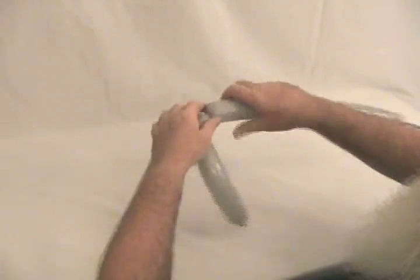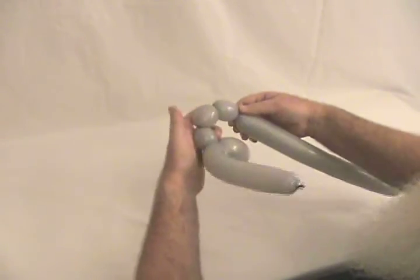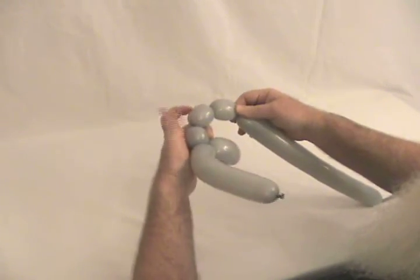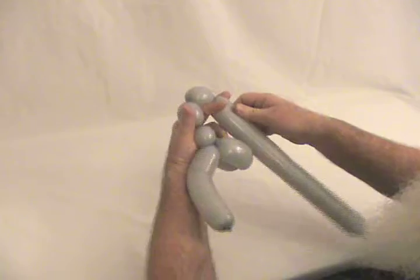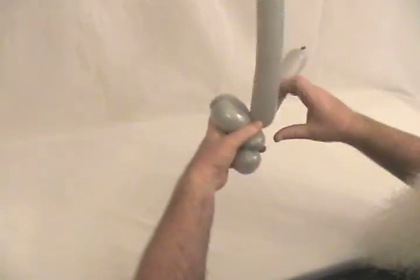Now you're going to make about a 1-inch bubble, then a bubble just a tiny bit longer. Another bubble the same size as that second one, and then the last bubble the same size as that one there. That's going to be his hands and handlebars.